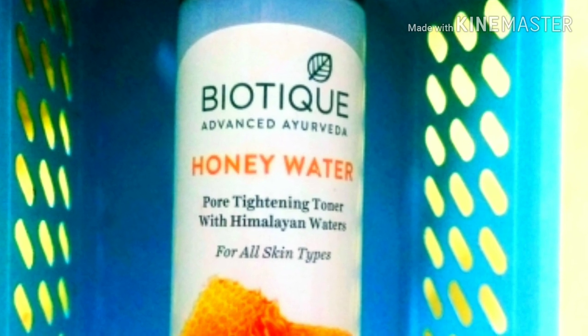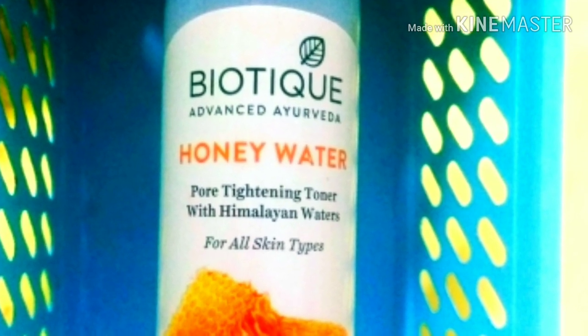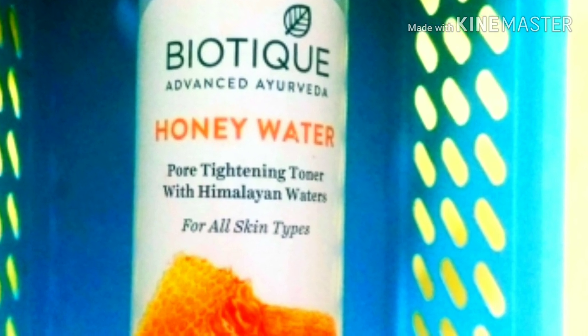In this video, I will review a product. I will review a brand called Biotika — specifically the Honey Water Toner. I will review the details in this video.